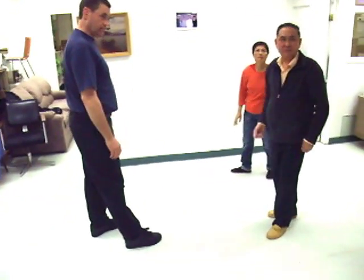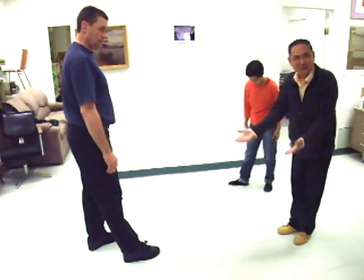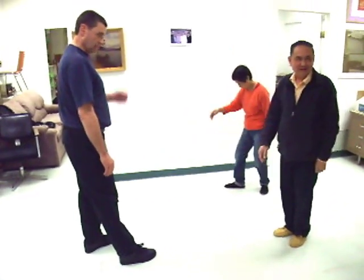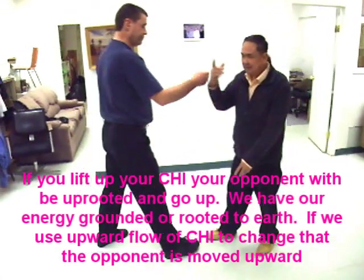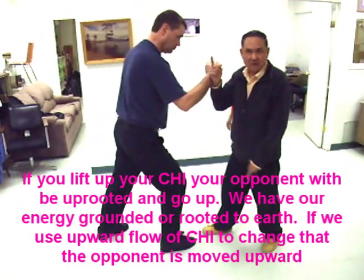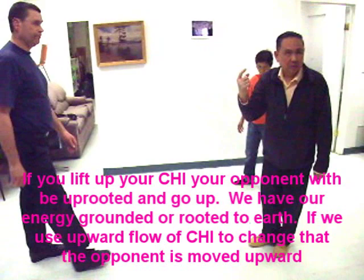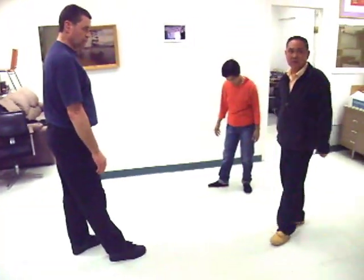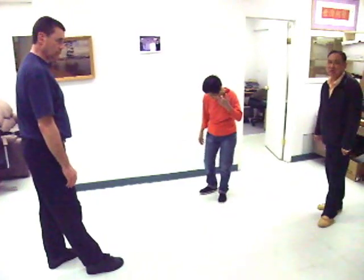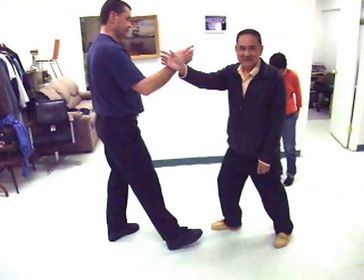Because the guy is going to lift up. His foot will be uprooted — we call it uprooting. You don't need to do anything. He puts his hand like that, right? As soon as he puts force, you up — he is uprooted. Because your Qi is going upward, he becomes uprooted. That is using Qi. But use the skill first.